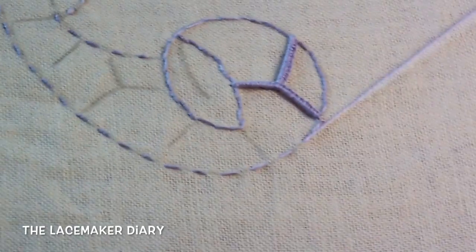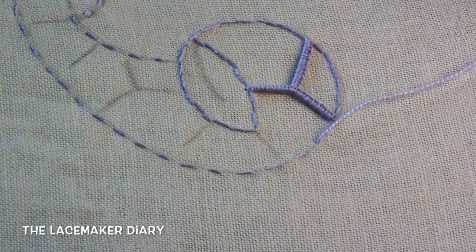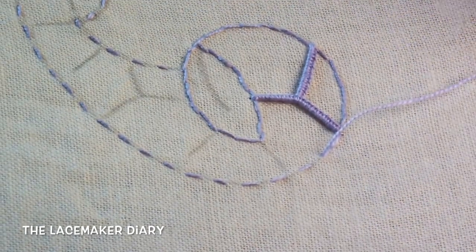Hello everyone, I am Monele Bonaglia and welcome to my diary. In this video I will show you how to proceed in this catwalk embroidery.